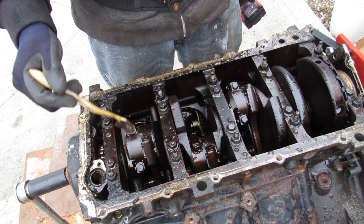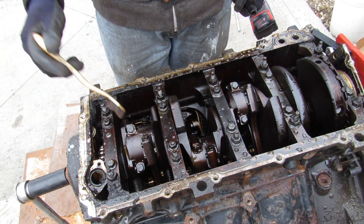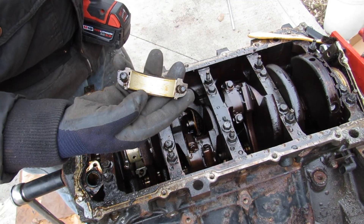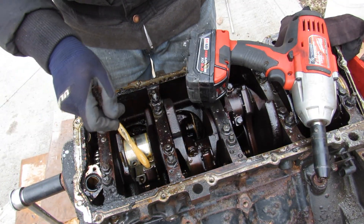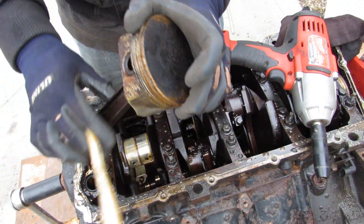Working on removing these pistons — two 11mm bolts hold the connecting rod cap on. I remove that cap; this bearing doesn't look too bad. I can just use a toothbrush to push on this piston and release it from the bottom. And that's what the piston looks like.